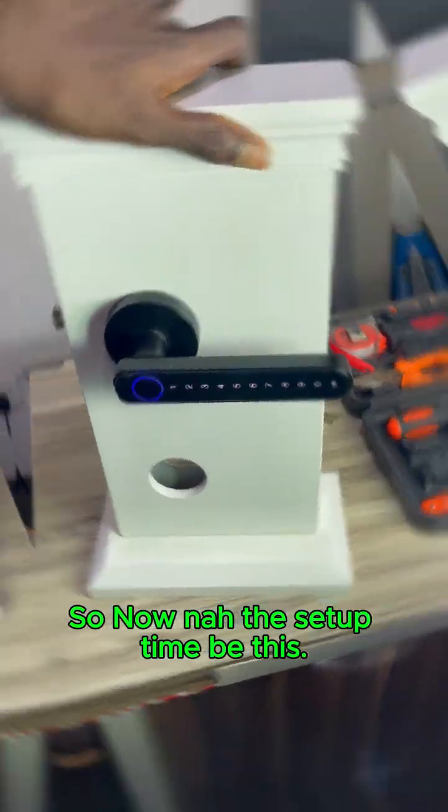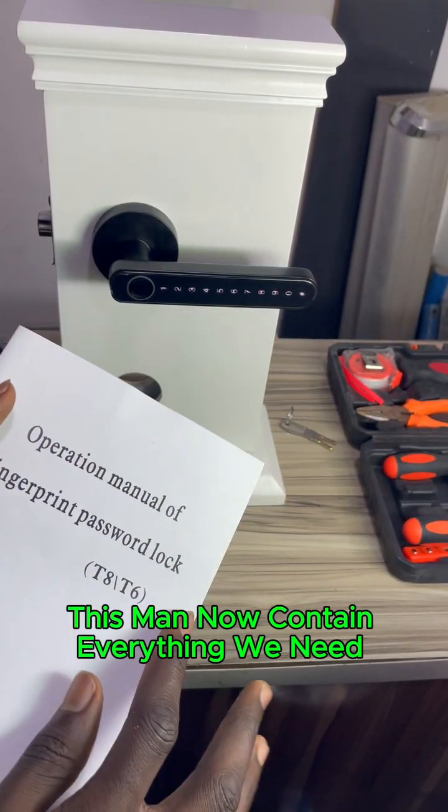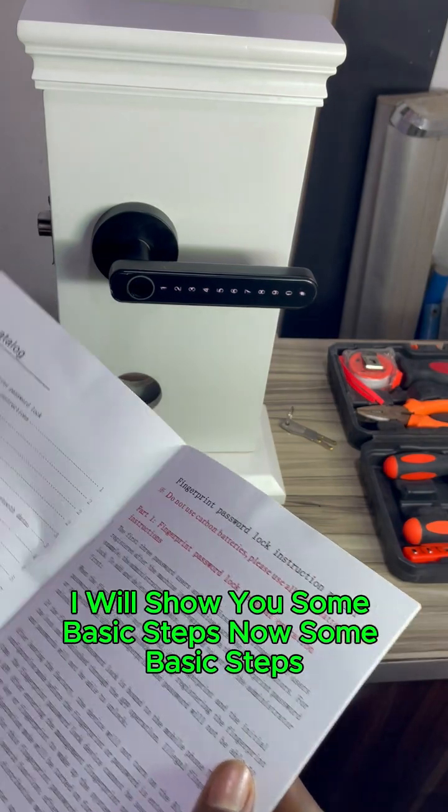Now the setup side. You can see our manual here — this manual contains everything you need to go through, but I will show you some basic steps now.